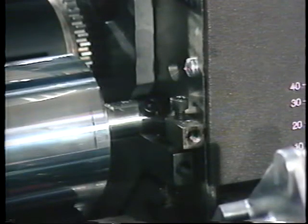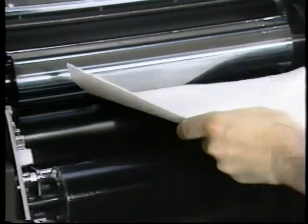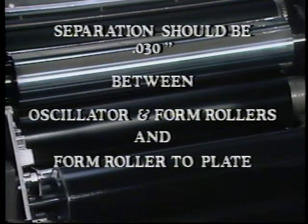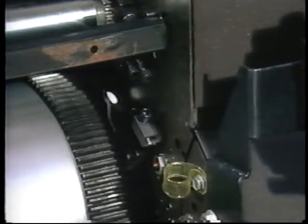In the off position, there should be a gap between the form roller and the plate cylinder. With the dampener lever in the on position, set the form to chrome roller oscillator by adjusting screw FOA for a bead line of three-sixteenths to one-quarter inch with twenty-pound bond paper. Toggle the dampener lever between on and off to ensure the bead line is correct. Check for separation between the oscillator roller and form roller, and the form roller to the plate cylinder in the off position, which should be thirty thousandths of an inch for both gaps.